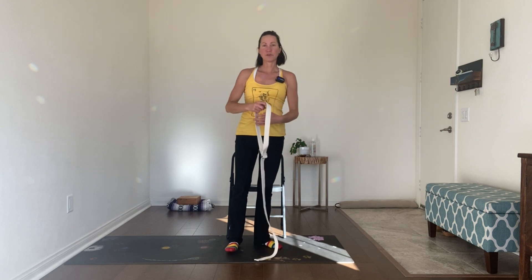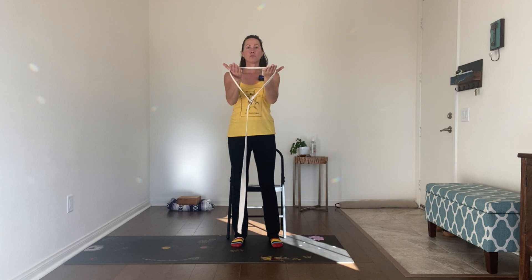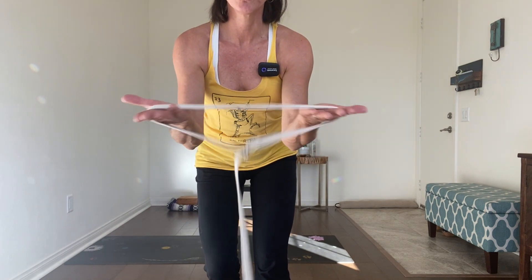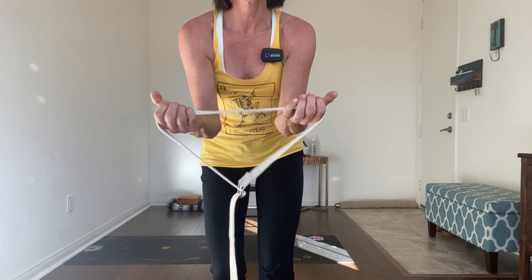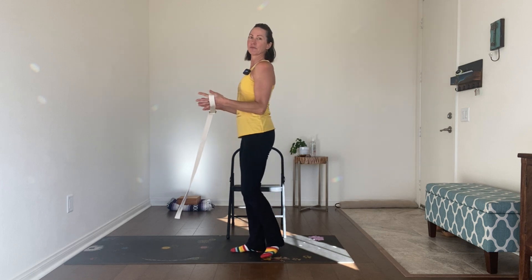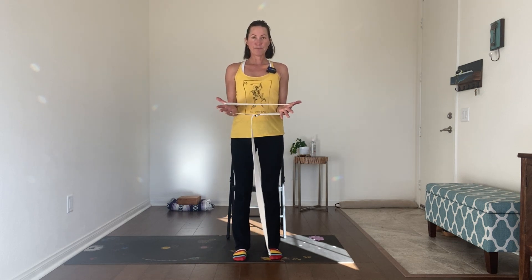Grab your belt — folded into a loop — or your kitchen or hand towel, and go ahead and stand. Hold it with your palms up. If you're using a loop, put your hands in it and push against the tension; if using a towel, hold it in your grip as if trying to rip it in half. Draw your elbows down by your sides so the upper arm is right in line with your side body. Keep the elbows there and pull against your prop, maintaining a gentle, even amount of pressure.